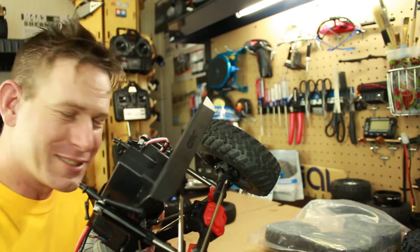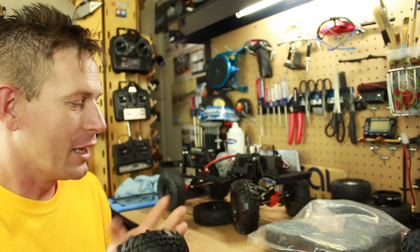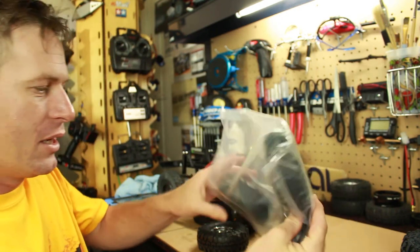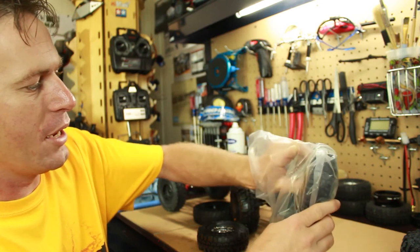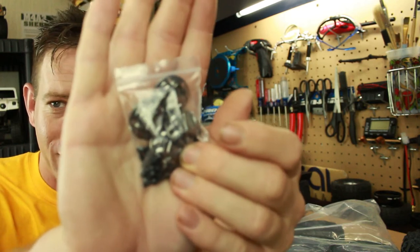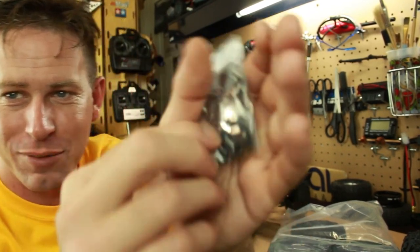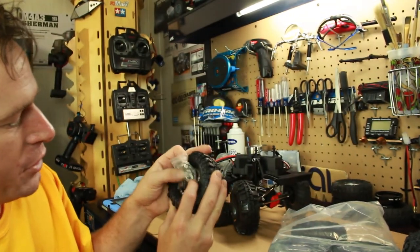Nice little wheels — you get four of them for only 21 dollars. The cool thing about these is there are some extra parts included in the package. It actually even has center caps that go over it to hide all the little hardware.